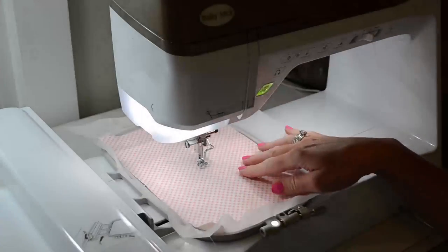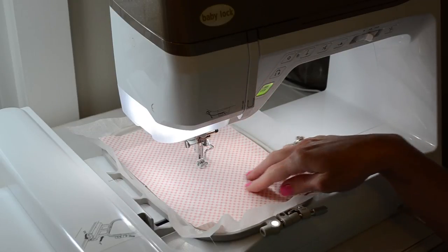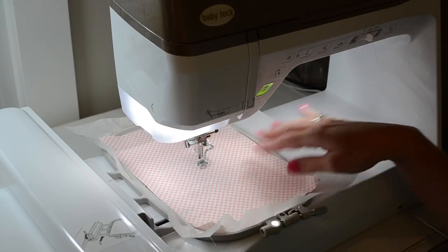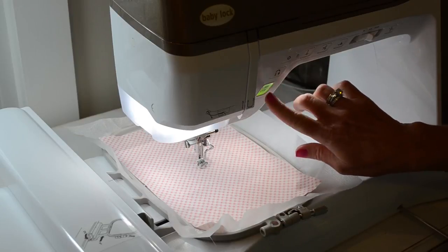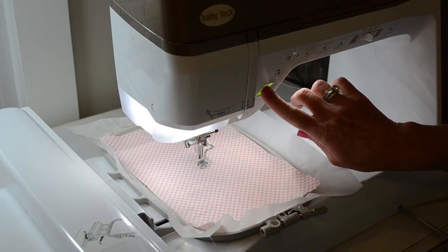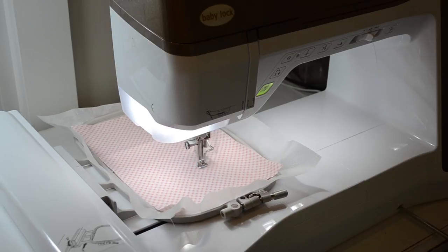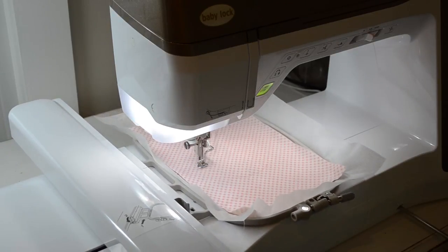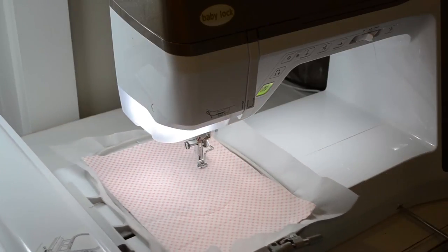You want to grab your first fabric and place it right side up on the placement lines inside your hoop. Now you can skip this next step and place two fabrics right side together, but if you have a printed fabric, lined fabric, or something like a gingham where you really want to check the lines, you can use this step to tack down your first fabric right side up, as I'm doing.